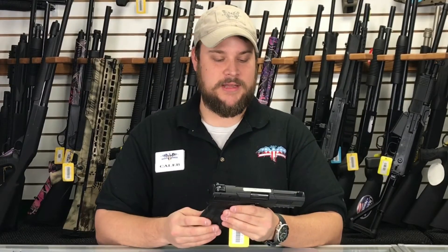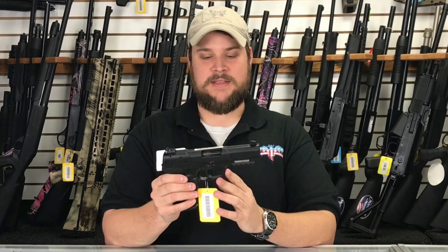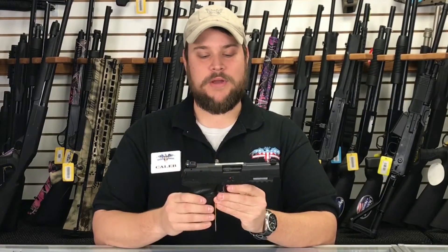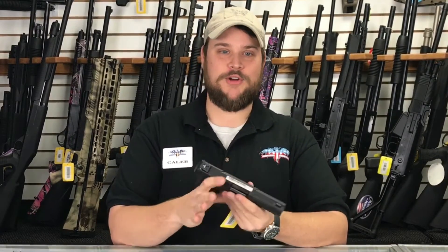Welcome to Main Street Guns and Range. I'm Caleb, and I'd like to show you today the FN 5.7. This is a really nice handgun. When you pick it up, the first thing you're going to notice is it's very lightweight. And this shoots the 5.7x28 round, which almost looks like a small rifle cartridge.